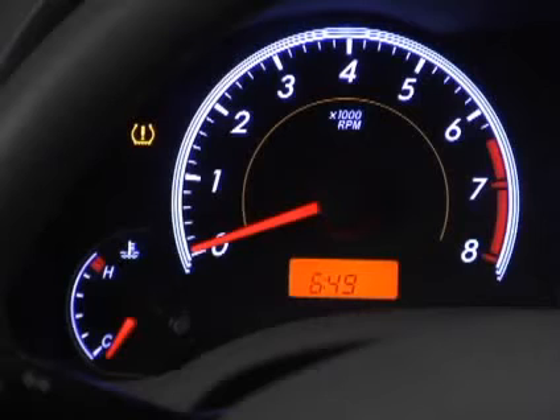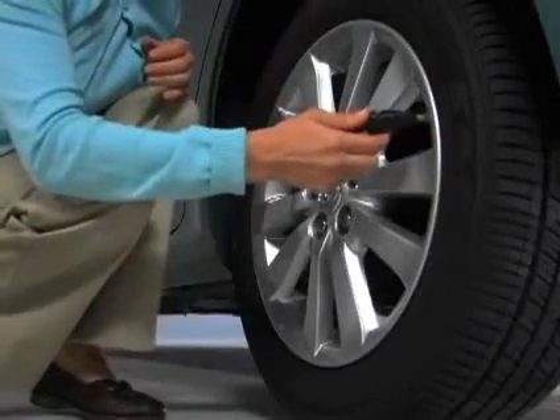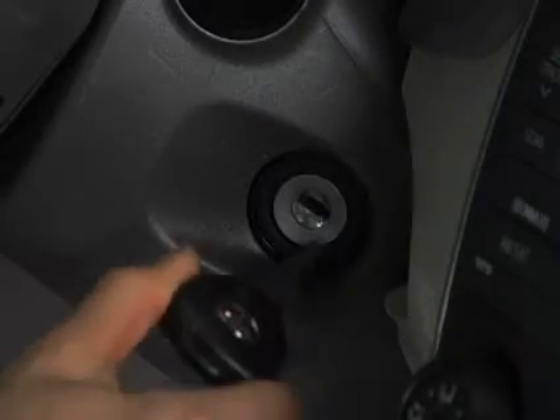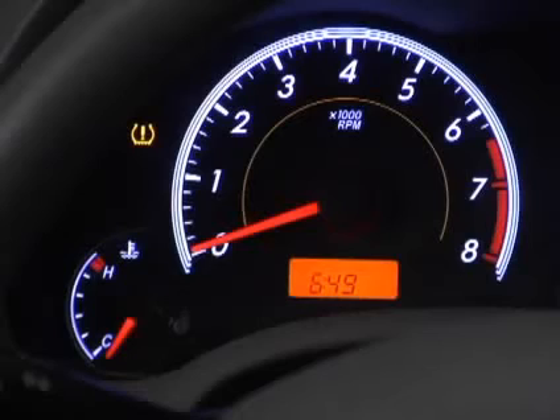If the light comes on, you'll need to reset the system using the button located just under the steering wheel. To do so, park the vehicle in a safe place and set the tire pressure. You can find recommended tire pressure settings located inside the door on the driver's side. Next, turn the ignition on, then press and hold the reset button until the warning light blinks three times slowly.